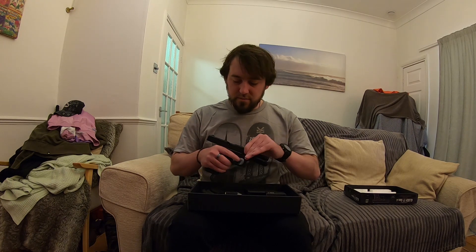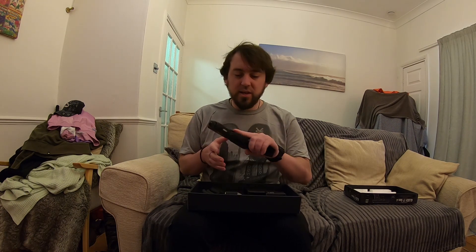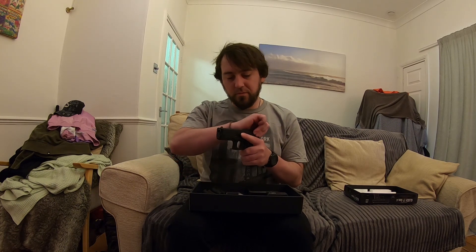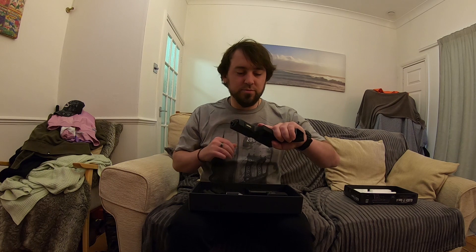Nice feel. It is kind of plasticky, but it's Tokyo Marui so it's always going to be high quality ABS, which is nice. Full trades as always — you probably won't be able to see that, but full trades. You have the trades on the slide as well, which is nice. That part's metal, which is pretty cool. Glock's a polymer frame anyway, so that makes sense.